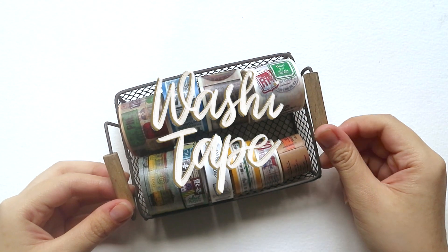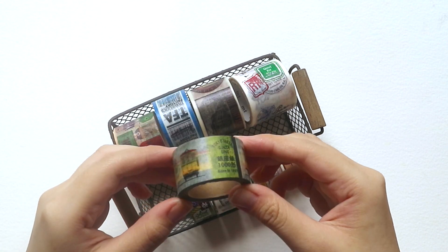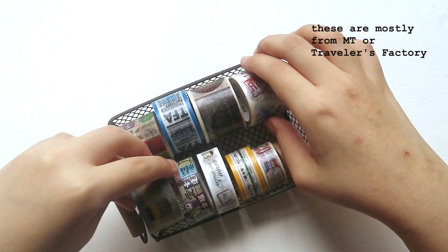Next up is washi tape. I specifically use ones that are inclined to travel and adventure in order to support my journaling spreads that are inspired by my adventures.